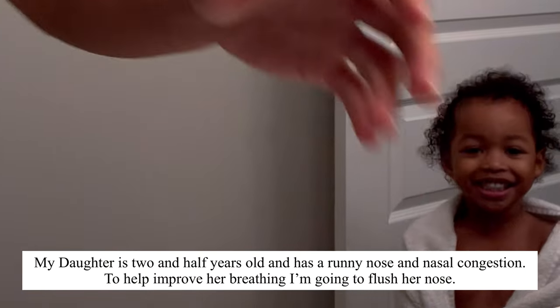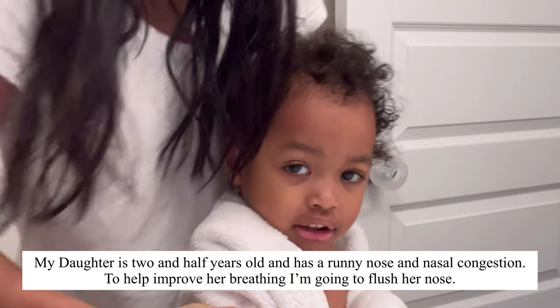Where are you? Here! You're gonna stand right here.